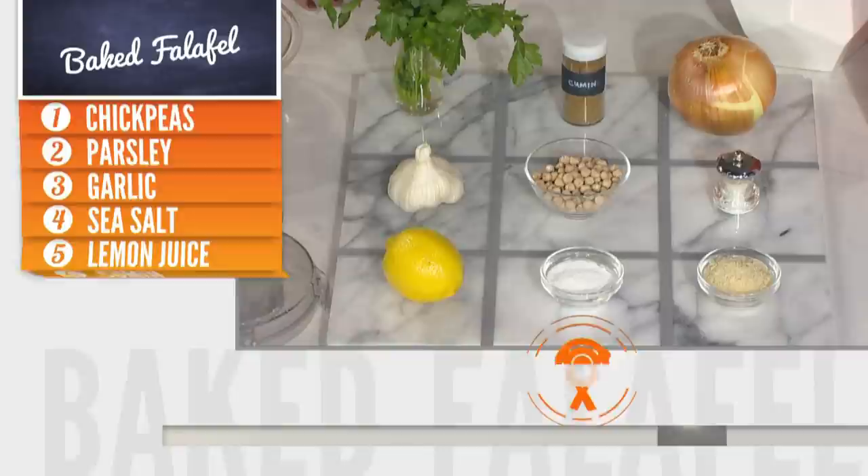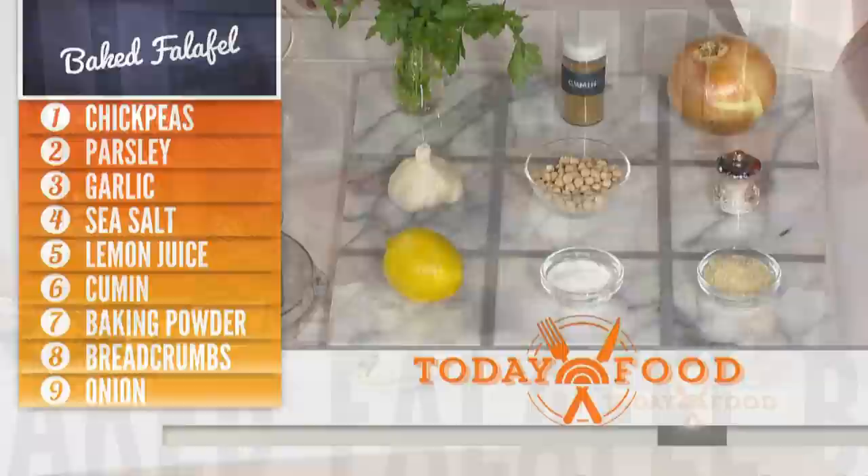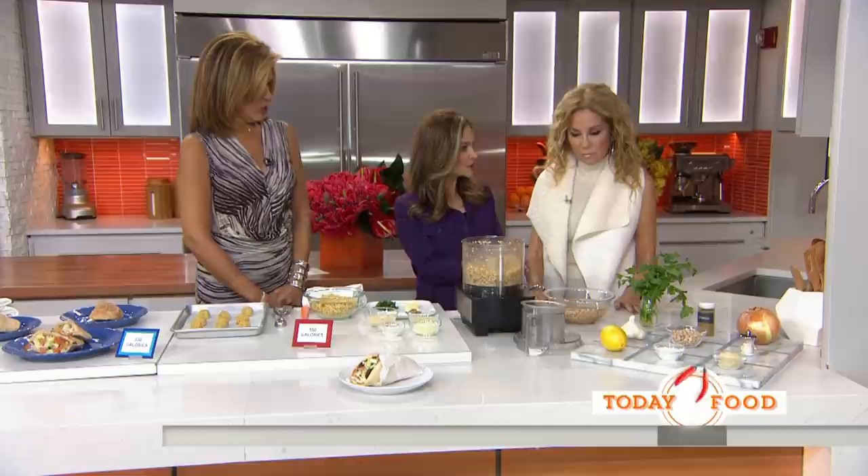Here are the ingredients — a lot of traditional stuff: the chickpeas, the garlic, the lemon juice. The key here is you can't cut corners and use canned chickpeas — I tried it. So you have to use the dried chickpeas and soak them overnight, 12 to 14 hours.